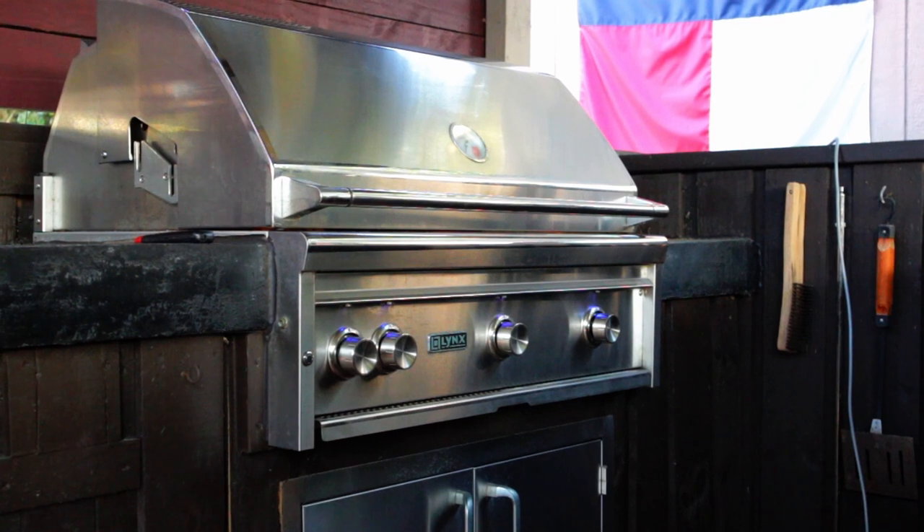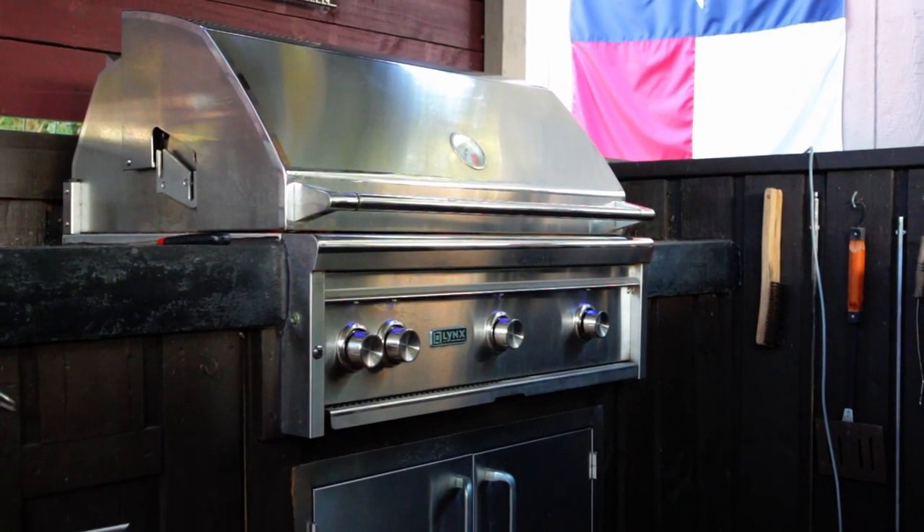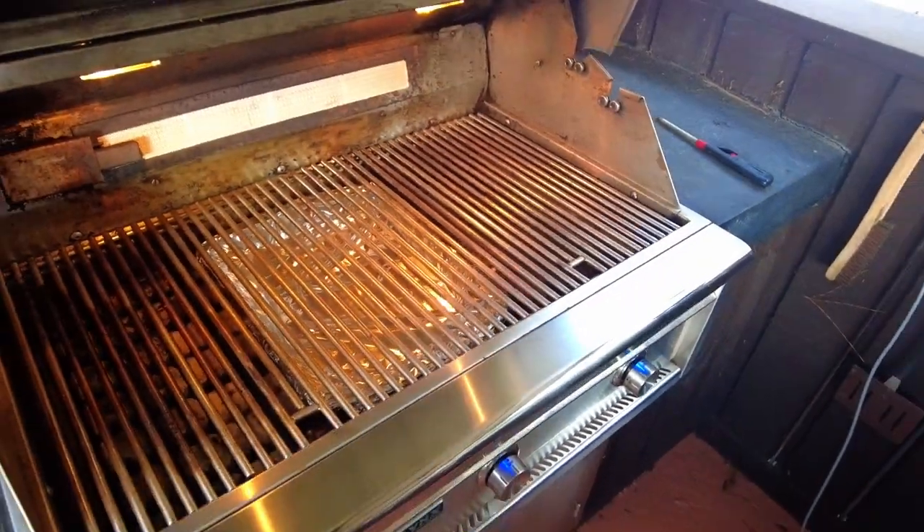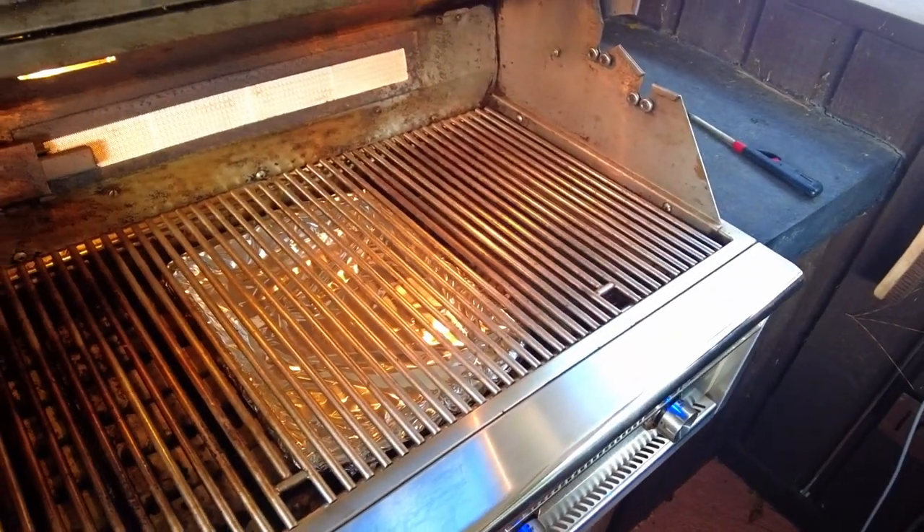Since my grill has three burners, I'll light the two outside burners and cook on the middle burner. Clean up is a lot easier if you use a foil-lined drip pan. You put that under the food — we've got fire over here and fire over here, but no fire in the middle. This is the section we're going to cook on, and it's got the drip pan.